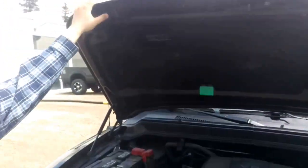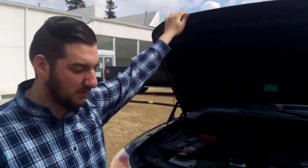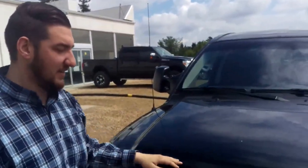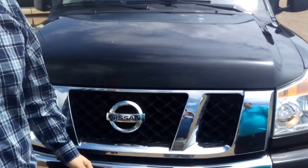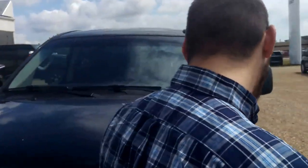You'll also notice underneath here there is noise insulation reaching back here as well. It's going to reduce the cabin noise for you, making it a more quiet and comfortable ride. This one also has the 3M paint protection, so you don't have to worry about rock chips while you're on the highway or anything like that. It keeps your truck looking nicer for a long period of time.